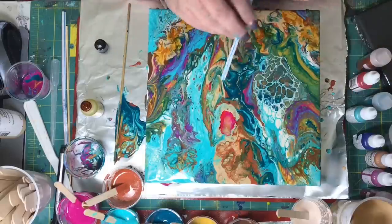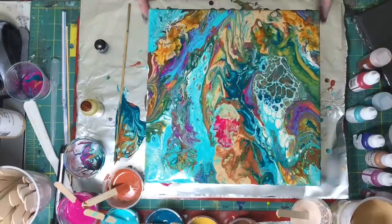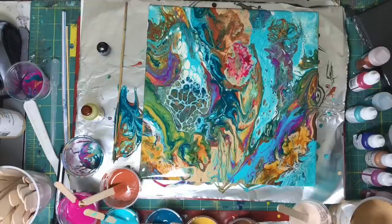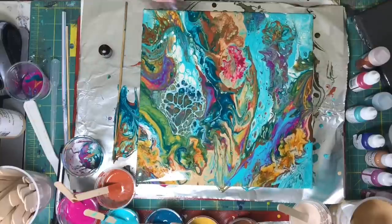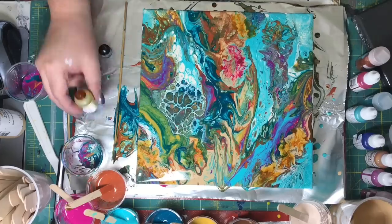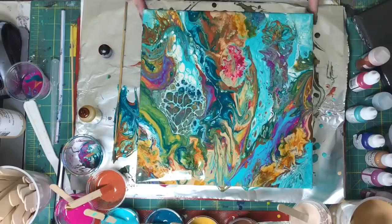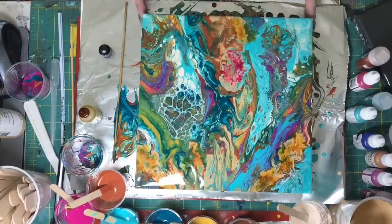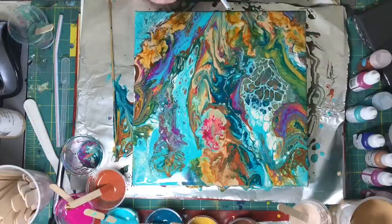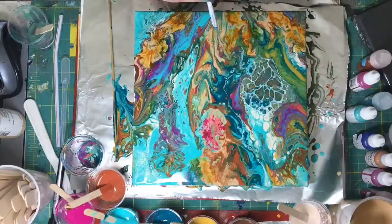Then I get carried away with the alcohol ink. That was a magenta alcohol ink, and the minute I put it down I was in a panic to get rid of it. It was really bright, and there was a whole lot of it.